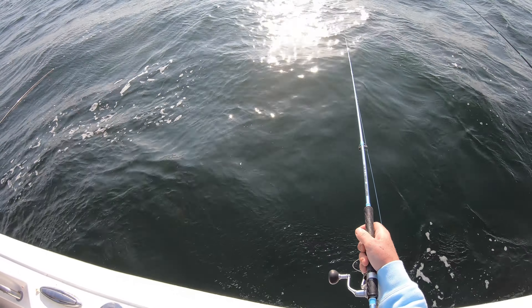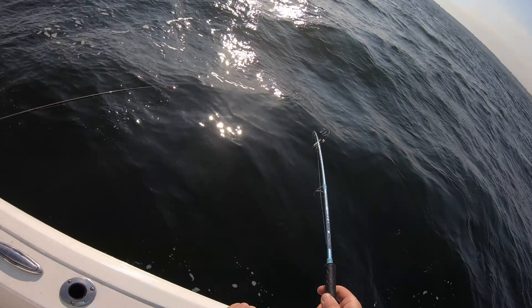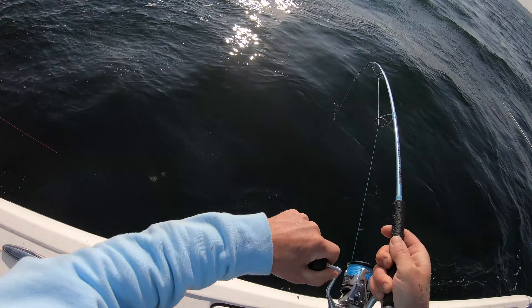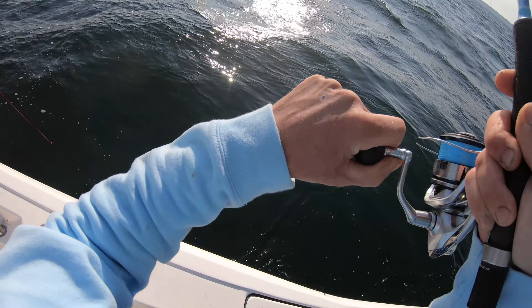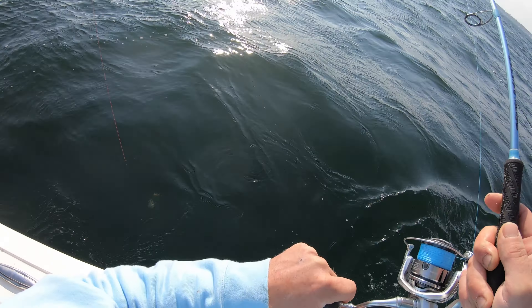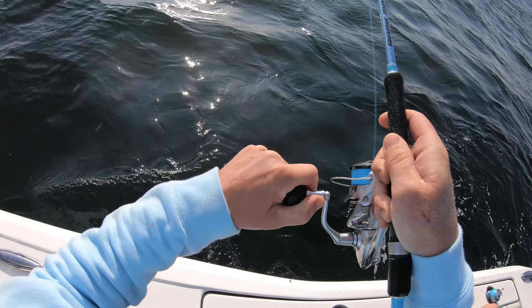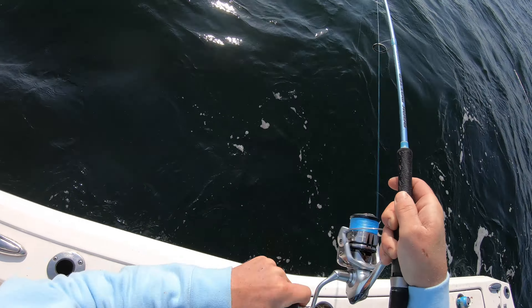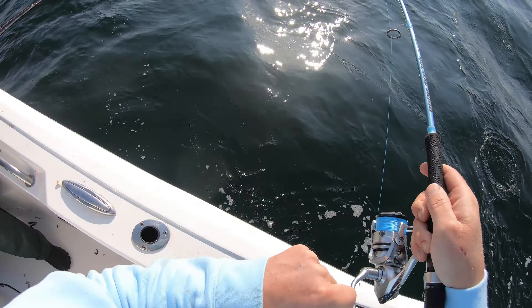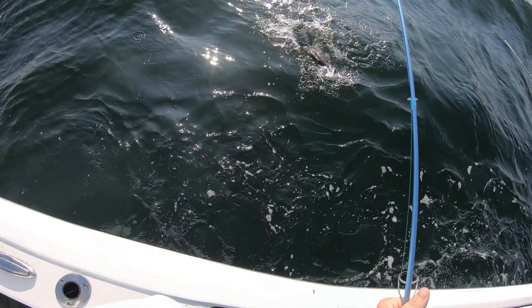I'm getting hit right away — whoa! Oh yeah, it's a good one! It's a good fish, man. I don't think it's an eight but it's definitely a decent fish. Oh dude, that's your eight right there — nah, it's probably another six. Good fish though.